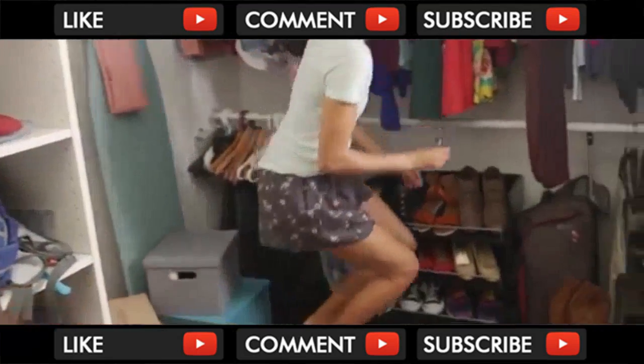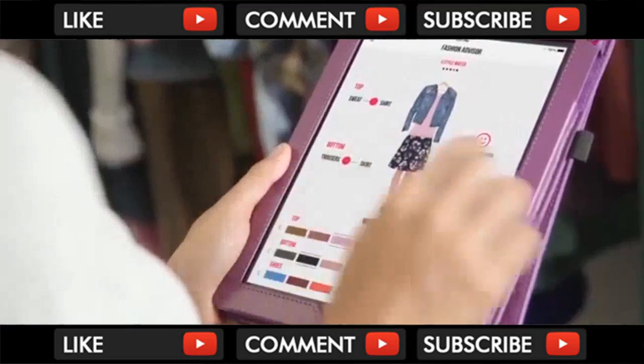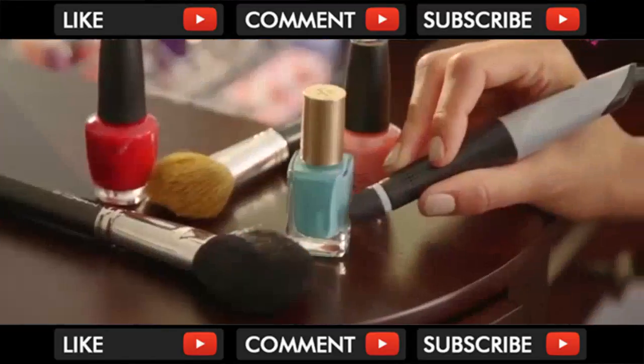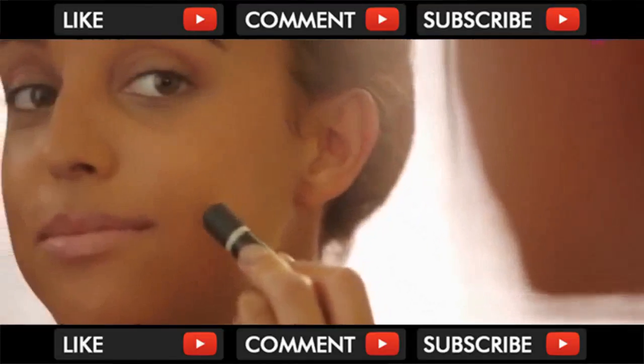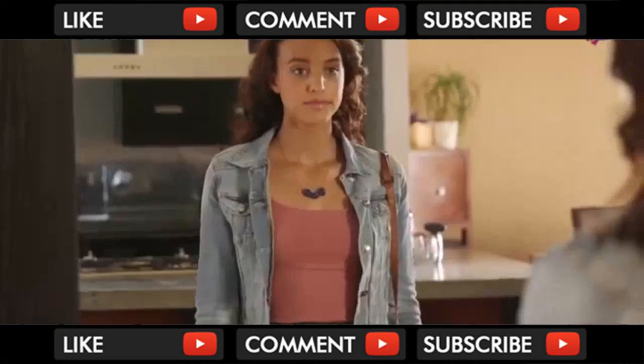Scribble is your personal fashion advisor. Your looks will always be in sync, no matter the occasion — from your clothes to your makeup — so you can walk out with confidence.